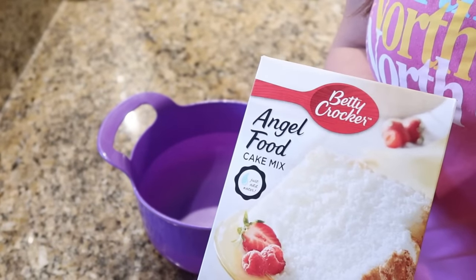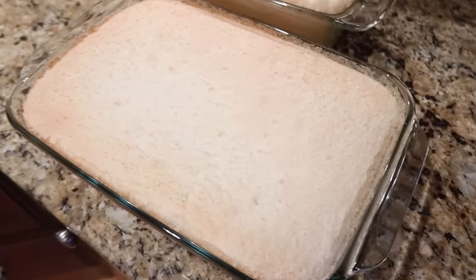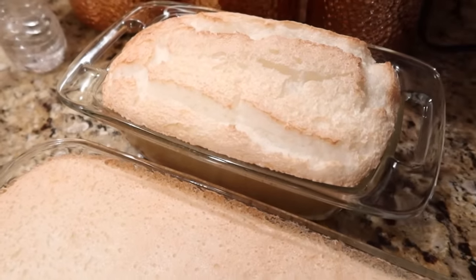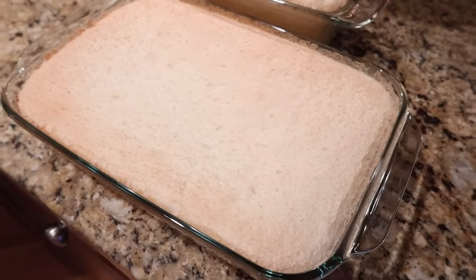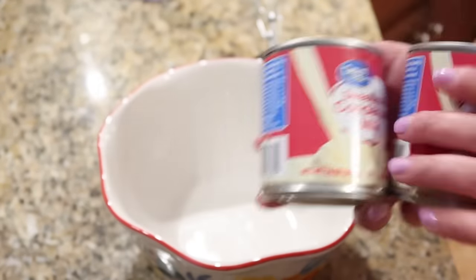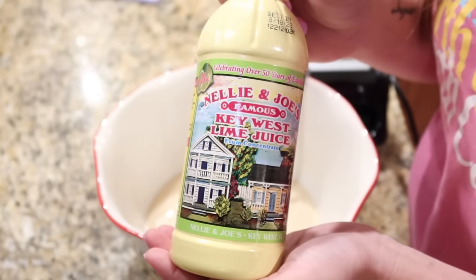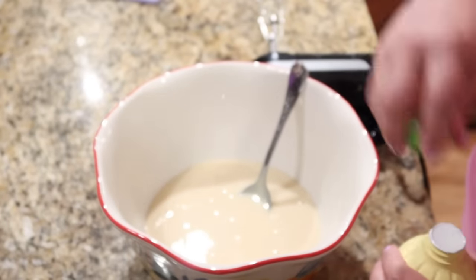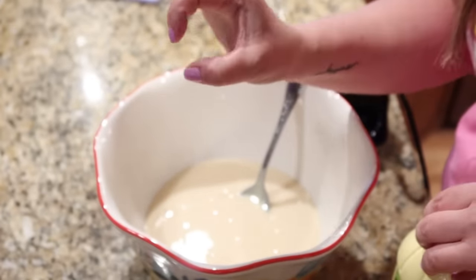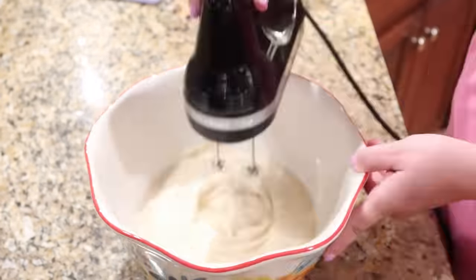For the key lime trifle, you need one box of angel food cake mix made according to the package directions — they puff up then sink back down. Next, add two cans of sweetened condensed milk to a bowl with key lime juice. I use bottled key lime juice — one time I hand-juiced 25 little key limes for a pie, so now I just buy the bottle. I'm also adding a little lime extract, about a quarter teaspoon, just to give it a stronger lime flavor — and it makes a big difference.